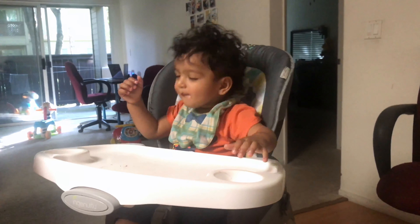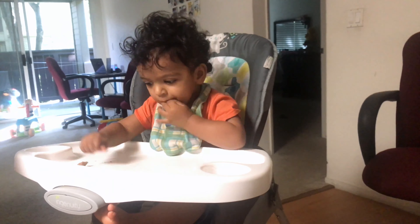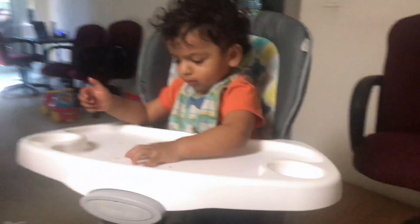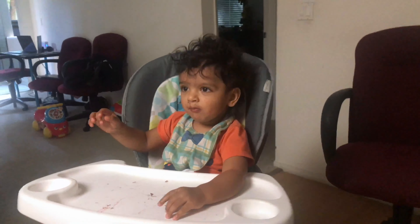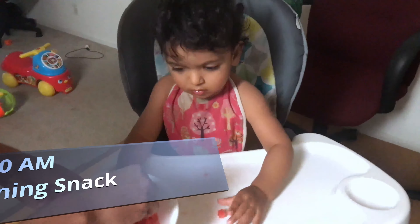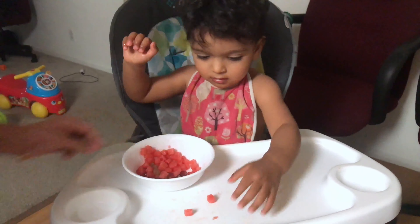Now let's talk about nutrition. It's 10:30 and it's time for her first snack. I usually give whatever fruits I have at home. Today I had some watermelon and grapes, so I just cut them into small pieces and she's enjoying it.